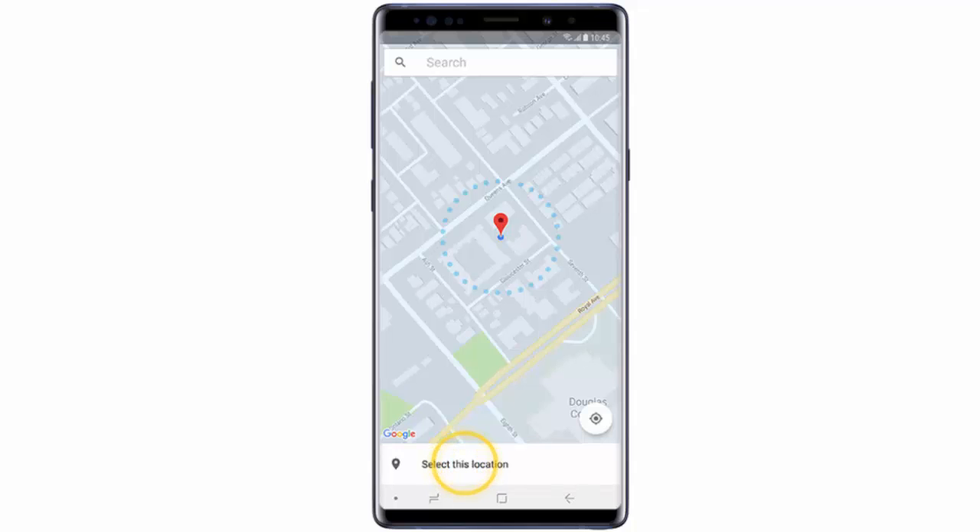In this video, I will show you how to use Trusted Places to unlock your Samsung Galaxy Note 9. Once you've added a trusted place, your phone will remain unlocked as long as you're within about 80 meters of that location.